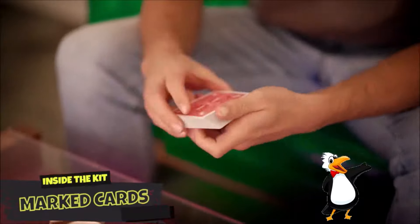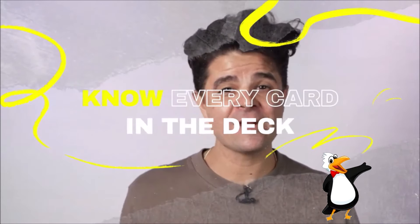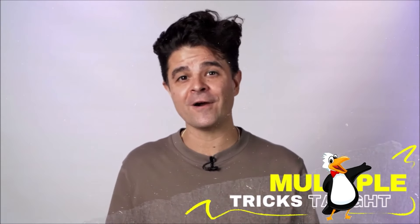And the last thing you'll get is a deck of Penguin Marked Cards. They're going to teach you five tricks that you can do with just this deck, plus it'll open up the door to a whole bunch of other tricks that you'll be able to do with this. So that's eight tricks.